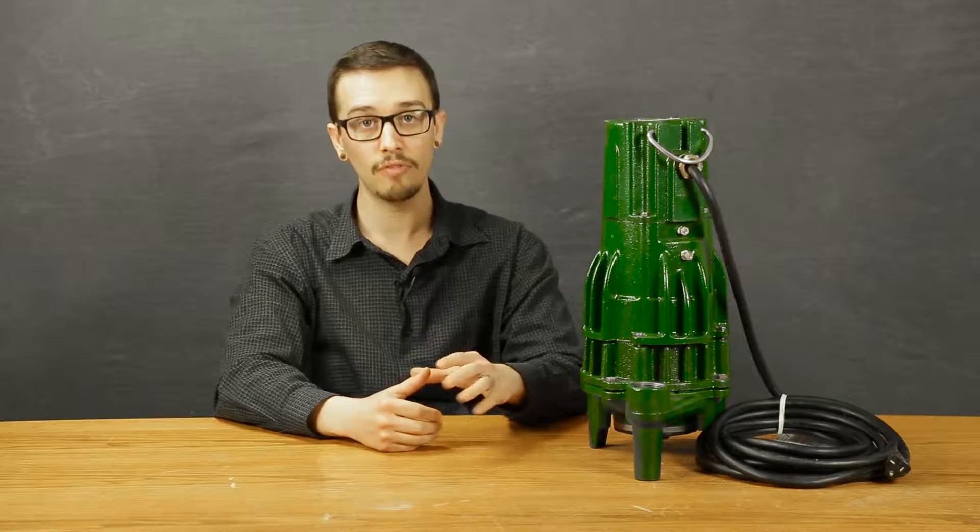The Zoller 820-0005 and 820-0011 come complete with a 2 horsepower rated wide angle piggyback float switch for automatic operation of the pump. Complete package systems are available for the 820 series grinder pumps for simplex installation and to save time on the job.